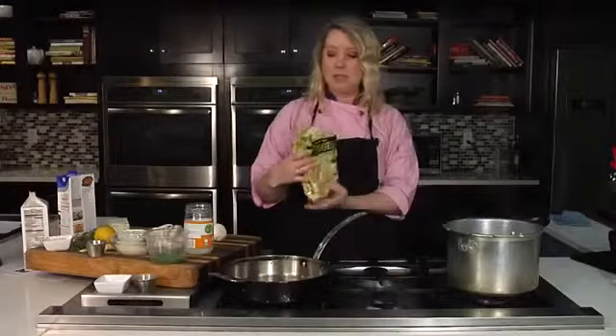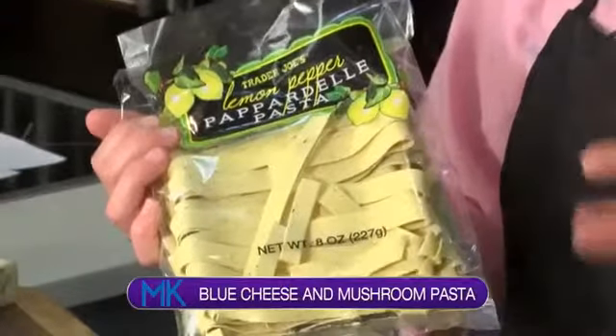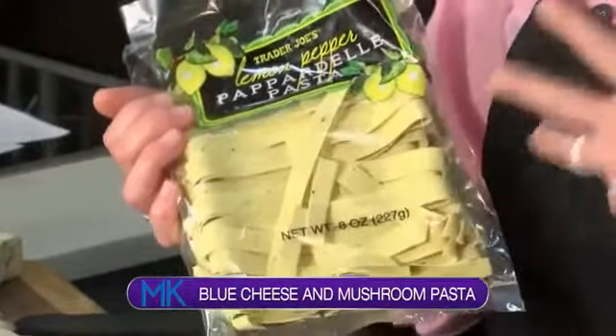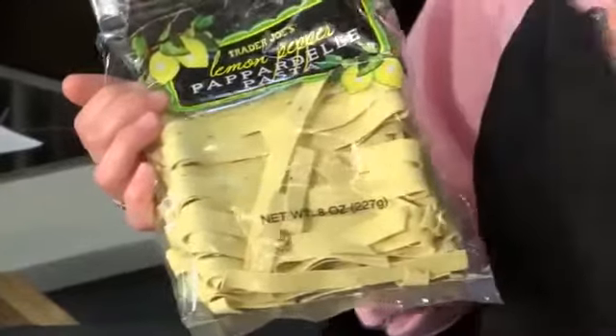We're going to use a pappardelle pasta that I'm going to be cooking. I picked this up at Trader Joe's and I love this because it's all seasoned — after you take it out of the pasta water, it is good to go. This is a lemon pepper pappardelle, so it's going to have that nice bright citrus lemon flavor and a little bit of that black pepper. We'll add this in in just a little bit.